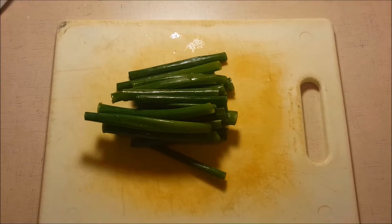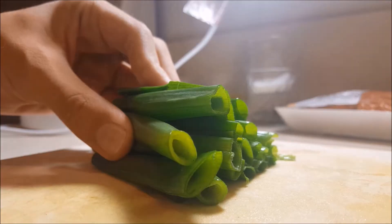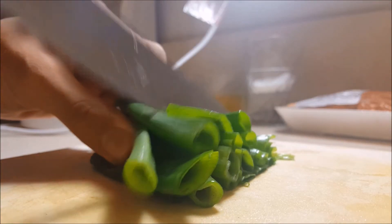Consiga los ingredientes. Corte las verduras. No cortes su mano.